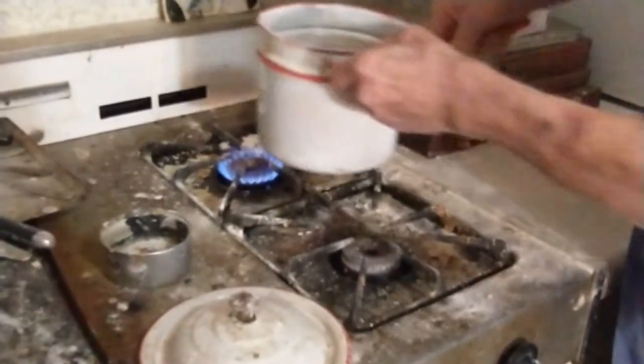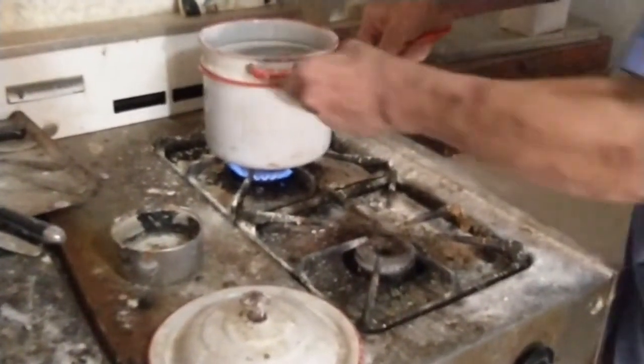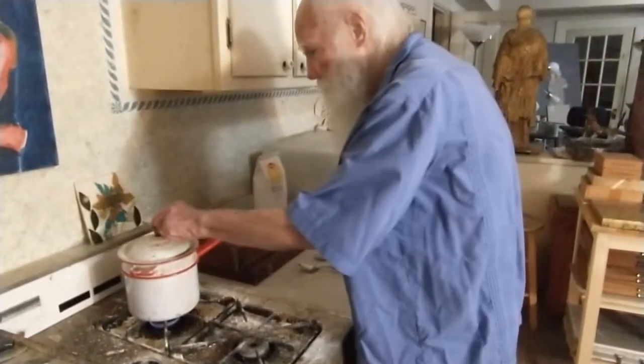You need to handle it by the handle with a double boiler, because otherwise you'll get a big mess. But it's not that difficult to do.